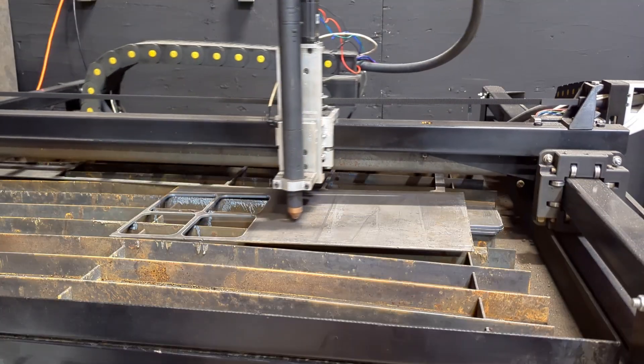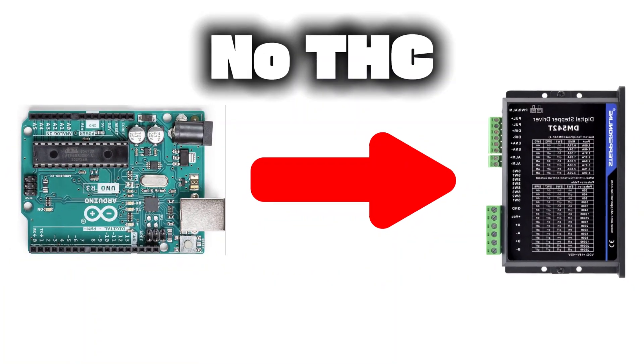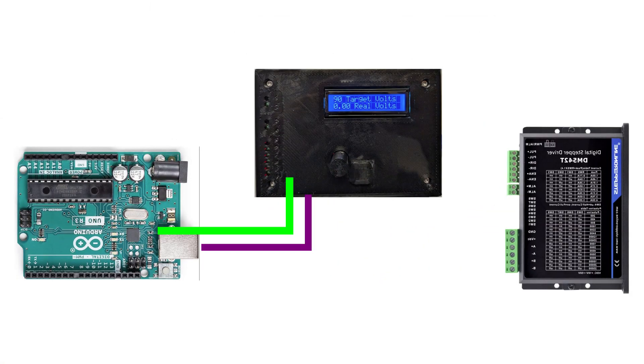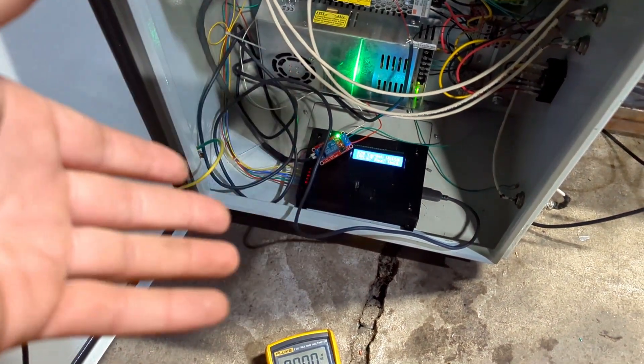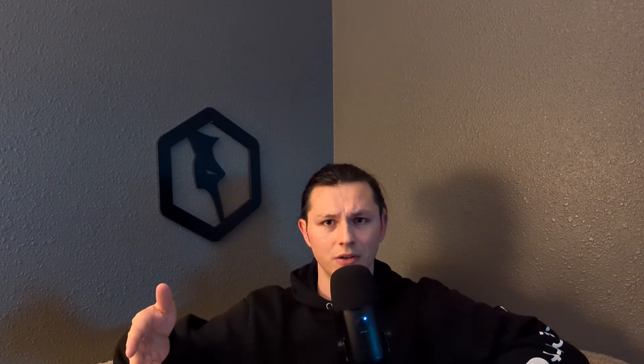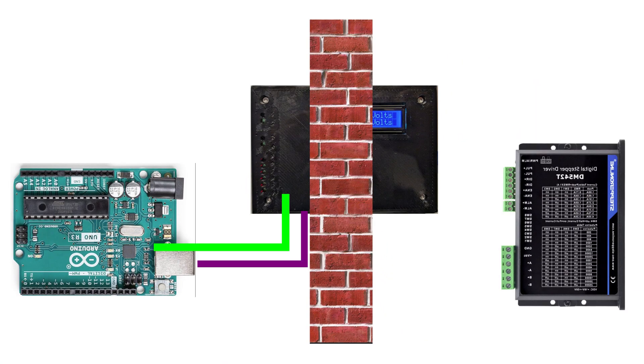These two wires are responsible for telling the THC the torch is on and has made contact with the workpiece. When the torch fires, it comes back into action. After the first arc, the THC basically takes control of the entire Z-axis. Since the only wires connecting the THC and the Arduino are the Z step and direction signals, there's no communication between the two. So you can't just tell the THC to give control back to the Arduino during deceleration — they don't even know the other one is there.